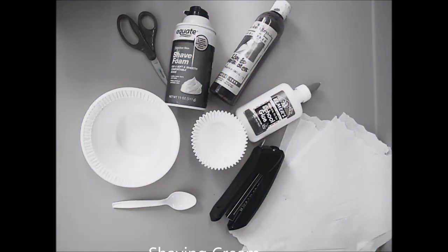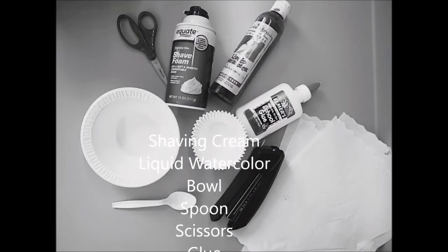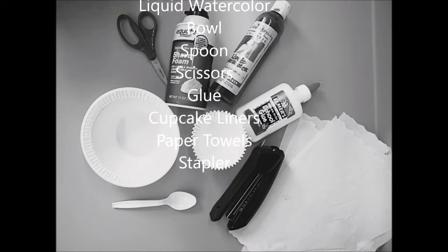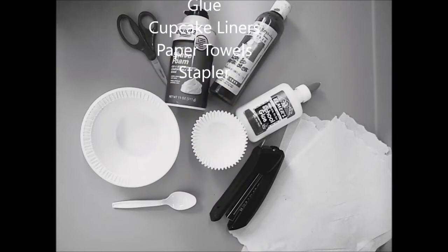These are the supplies that you're going to need: shaving cream, liquid watercolor or food coloring, a bowl, a spoon, a pair of scissors, a bottle of glue, a few cupcake liners, three paper towels, and a stapler.